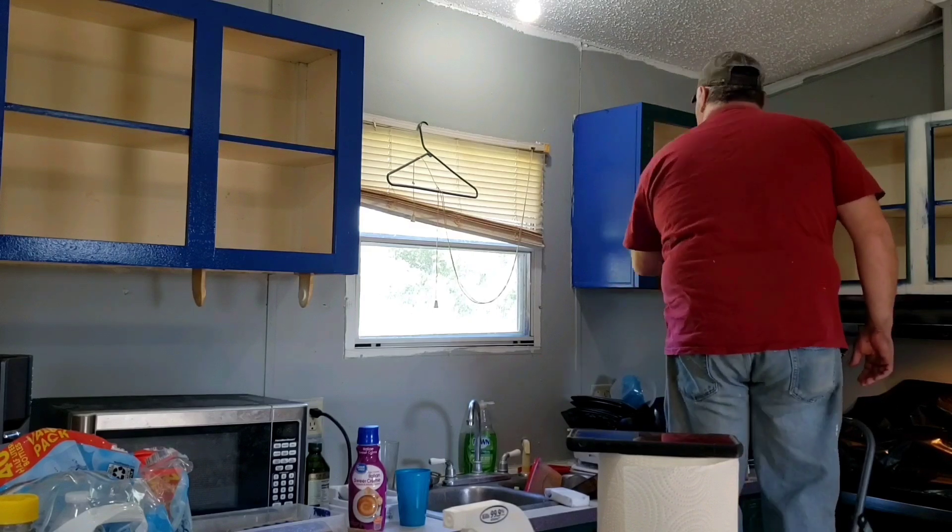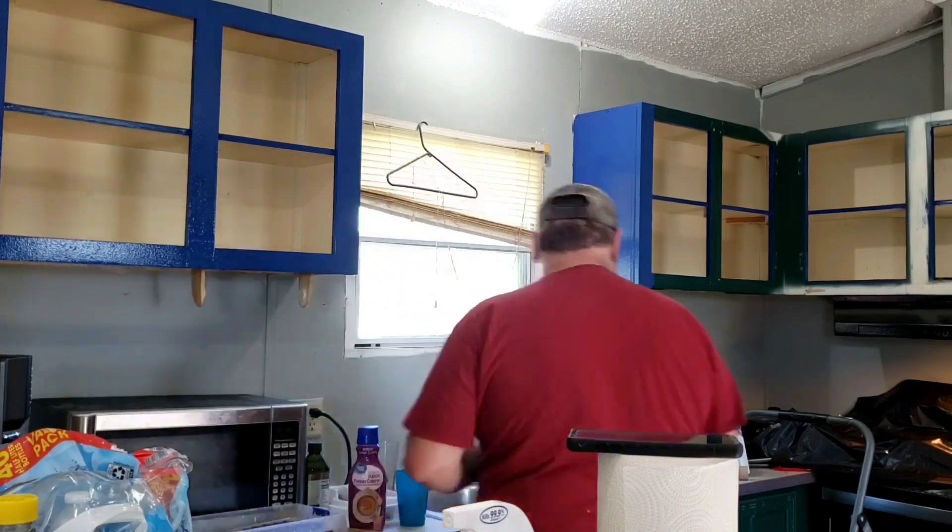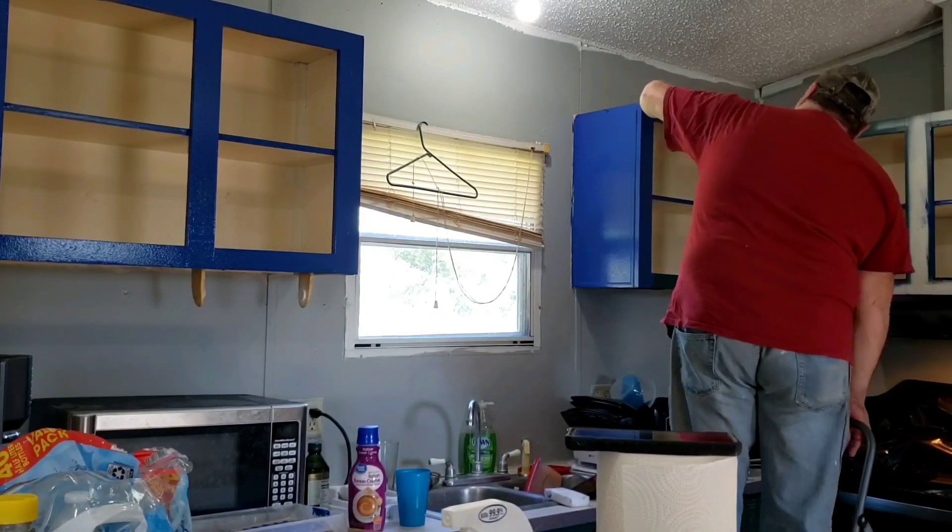This is the only room we've got close to done so far. As we get the money and the time, we do more.